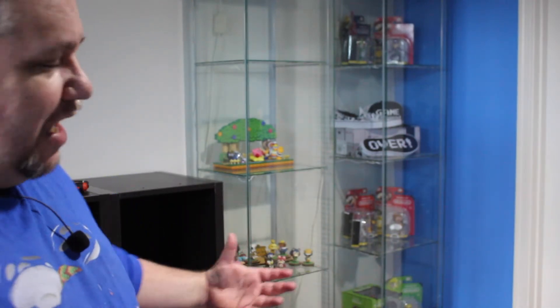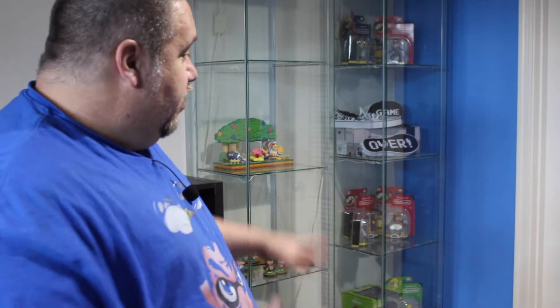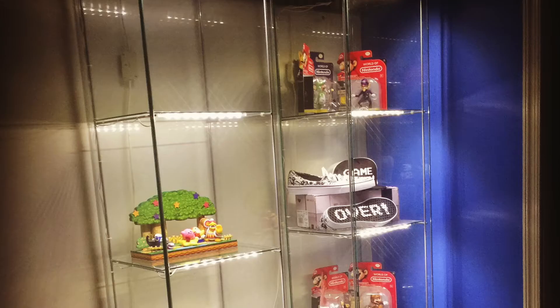In these two shelves I've got Amiibo. The top one has a Kirby diorama I got from Enbros off Etsy — actually Tony bought it for me for Christmas. These are amazing pieces, phenomenal craftsmanship, bar none — better than the ones Nintendo put out for like 14 bucks. The bottom one has a little tiny Animal Crossing diorama, four Animal Crossing Amiibo with a sign, and I filled out the rest of the shelf with more Animal Crossing to do it justice. The last shelf has more Nintendo stuff — the Vans sneakers and all that. These shelves all light up, so I took some pictures last night of it lit up. It really is cool.